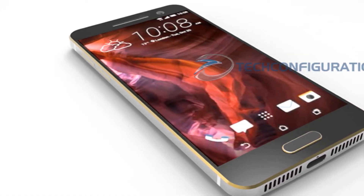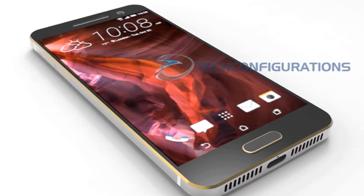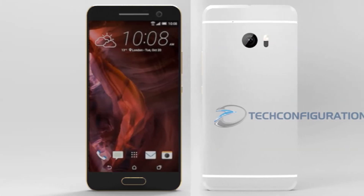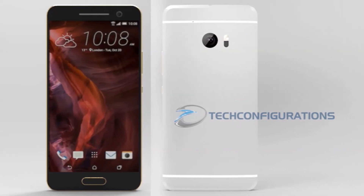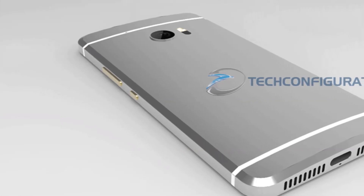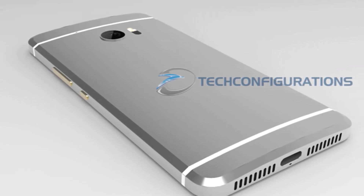As you know, HTC started teasing a new product with the hashtag POWEROFF10, possibly hinting at the launch of the HTC One M10 flagship. In the meantime, new live photos of the device showed up, and techconfigurations.com decided to turn all leaks and teasers into a 3D render.